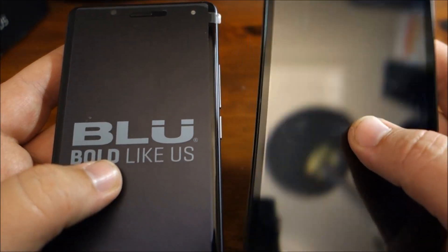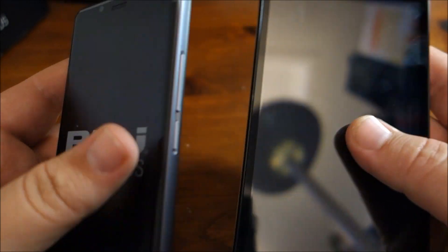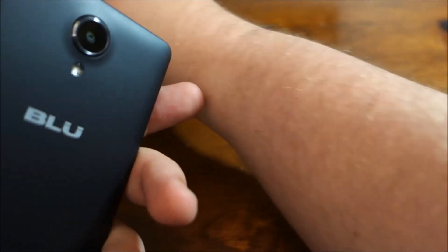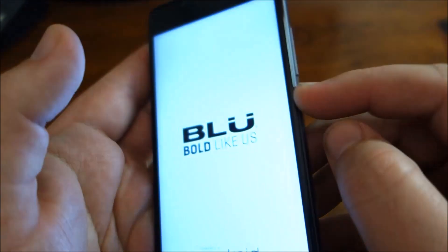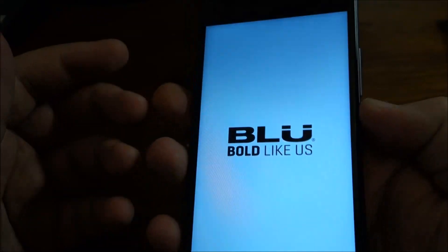It does have a higher resolution screen, so I'll compare the screens. I'll power this on now and remove some of the films — there's one on the camera as well. I like the button placement — the power button is below the volume button. I actually don't use the volume button as much as the power button, so I like the power button being a little more accessible.